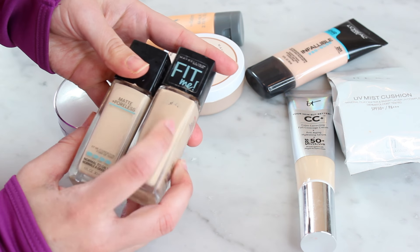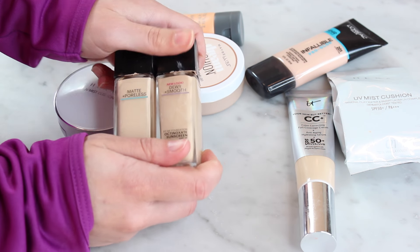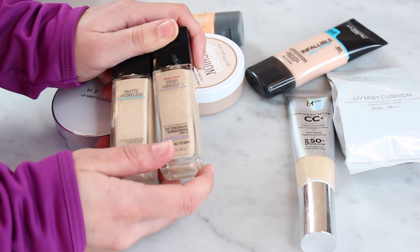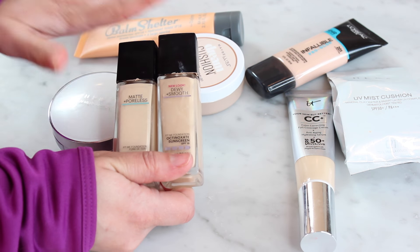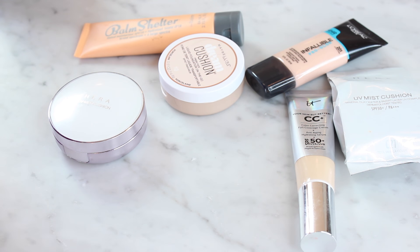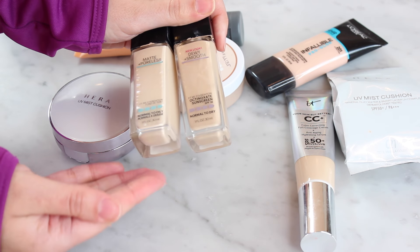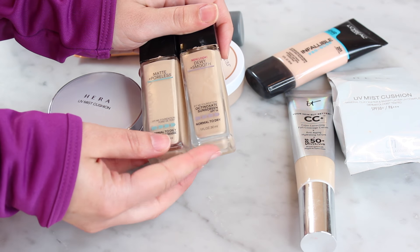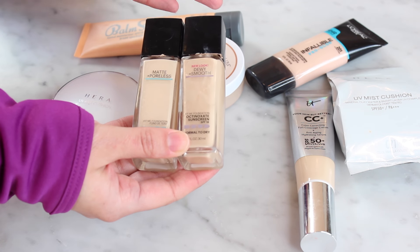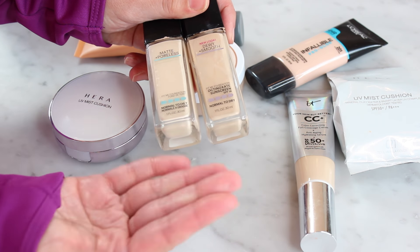These two Maybelline foundations — I have the two Fit Me foundations, the Matte and Poreless and the Dewy and Smooth. I have them both in the lightest shade which is 110 Porcelain, although as you can tell even just through the bottle, they're not actually the same — they're pretty different. I did a video on these a long time ago, I used to wear this, this used to be my all-time favorite foundation. These are ancient — like years old — there's no way they're good anymore and I don't wear them anymore. So these I'm just gonna toss. I would buy these again, I like them, but I think since then I found other things I like more. But just for a really basic drugstore foundation I think they're great, and my favorite way to wear them is actually to mix the two formulas. Again, this is something I like but something that needs to be tossed.